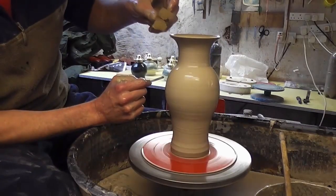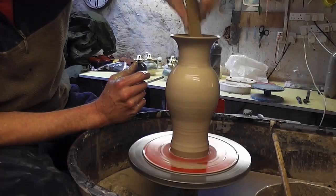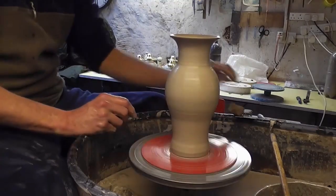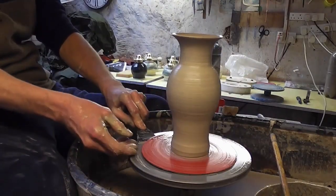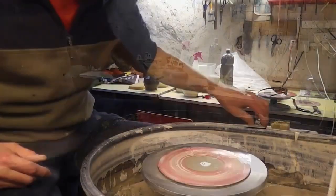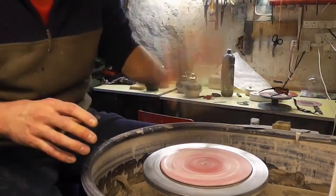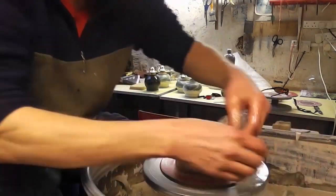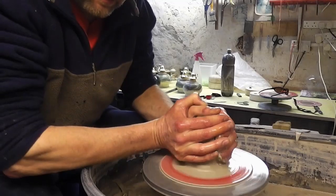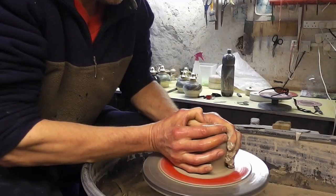I can turn them all tomorrow to make a better profile at the bottom, because I can't throw it to the exact shape I want — it would be too narrow and there wouldn't be any strength in the clay. My camera fell over because I'm on this little tripod. I'll just throw another couple to show you some different shapes that I'm making.